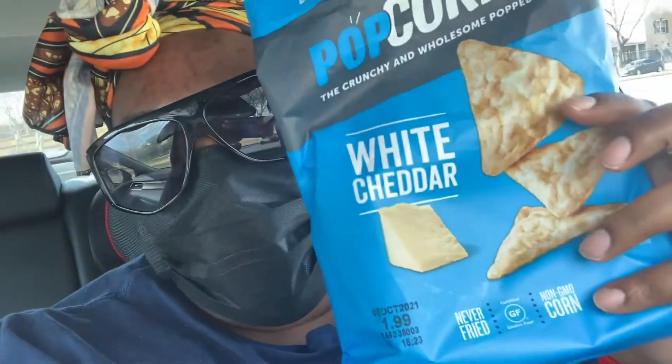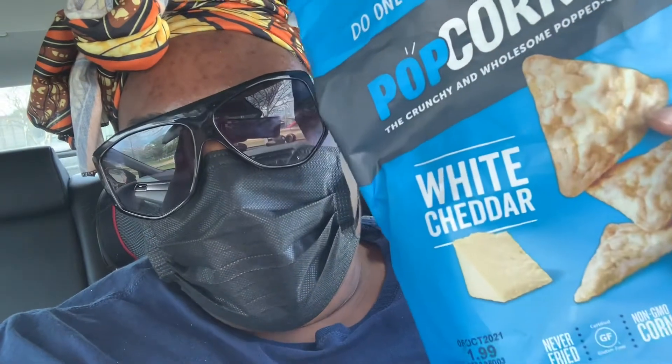I got me some Popcorners — white cheddar popcorn. It's not really popcorn; it's like a mix between a popcorn and a chip, but it's bomb, y'all. I got this from the gas station. I never drank my Diet Dr Pepper that I had at lunch, so I just brought it with me. I'm at the park with the kids.